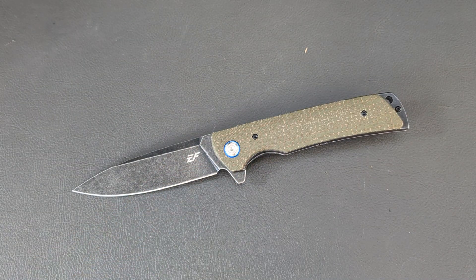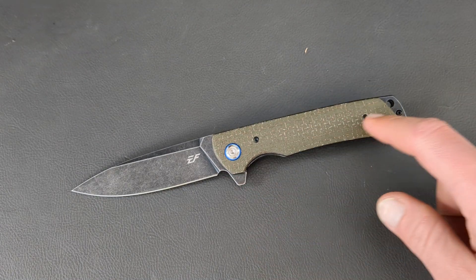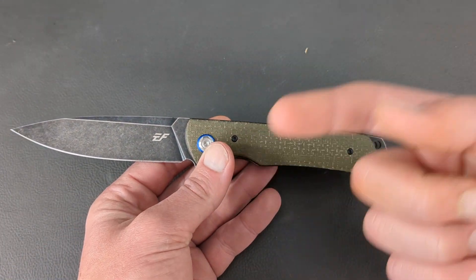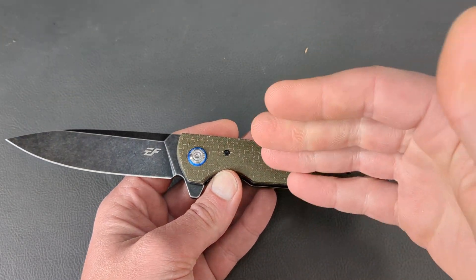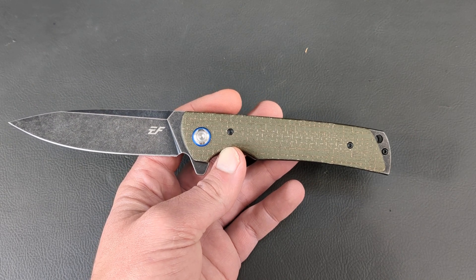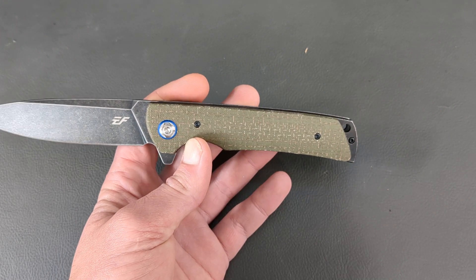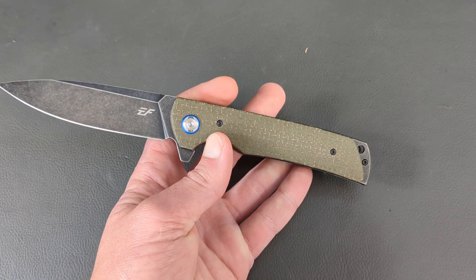It's the green burlap micarta — not canvas, burlap micarta. Right now on Amazon they have a 5% coupon code for these, coming in at $26.99. They do have a couple different flavors of this one: the green one here, a black micarta version, and a brown micarta version.